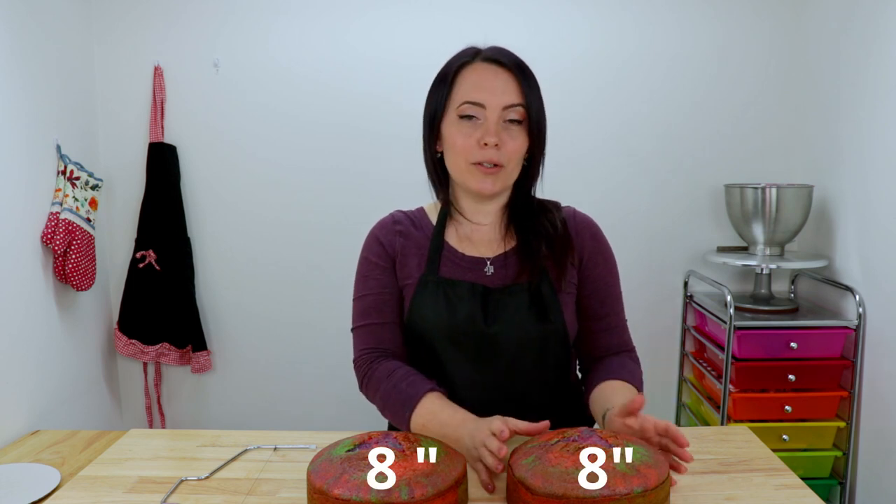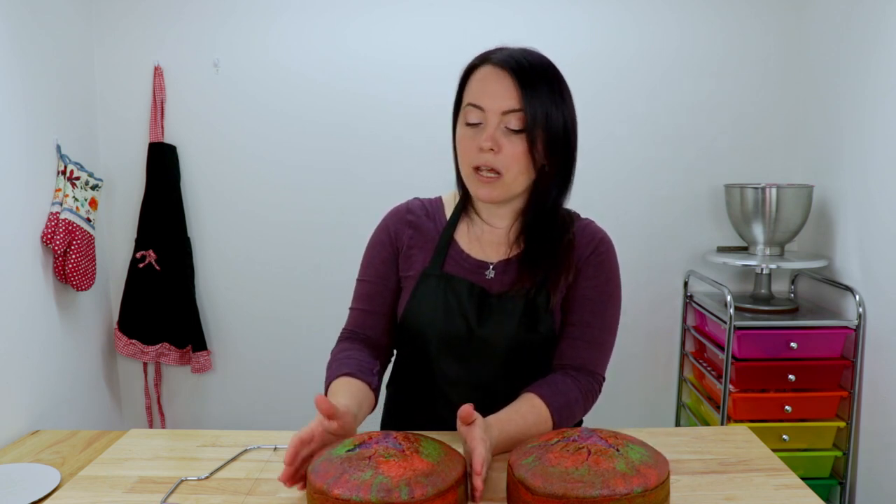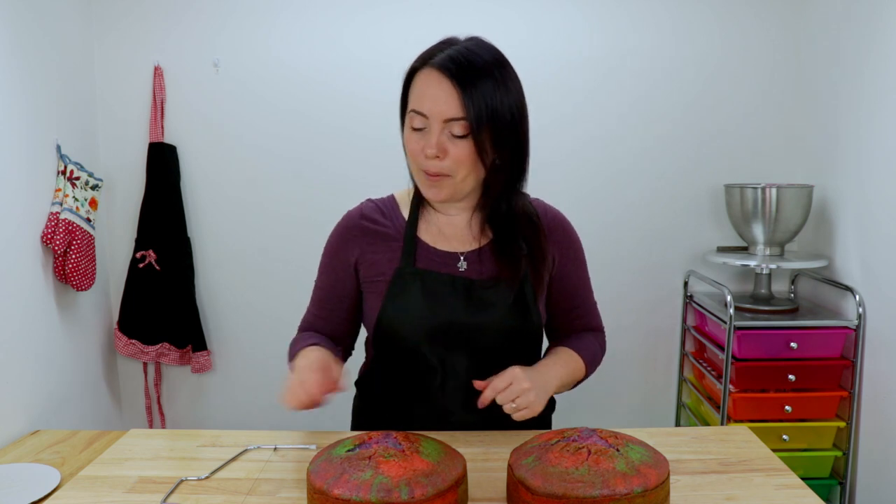So today we're starting off with two 8-inch round vanilla cakes and I've colored them with some pink, purple, and teal to make them really pretty. So we're going to start by leveling these and then I'm going to torte my layers. If you're not sure what that means, it just means to cut each of our cakes in half to create multiple layers to fill. So I'm going to get this done and then we're going to start stacking and filling them.